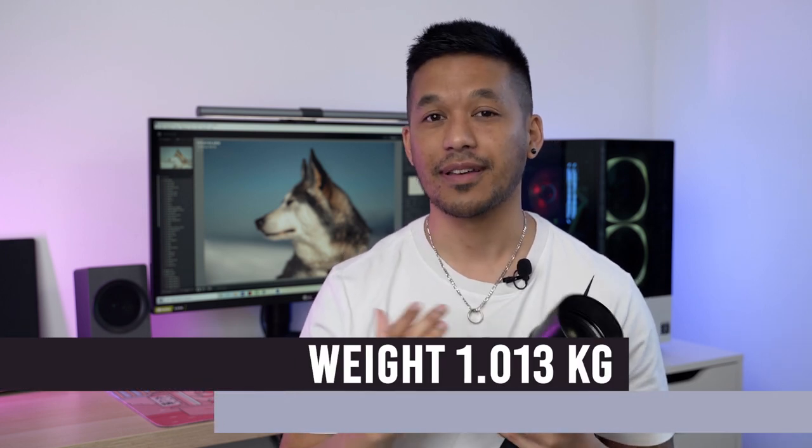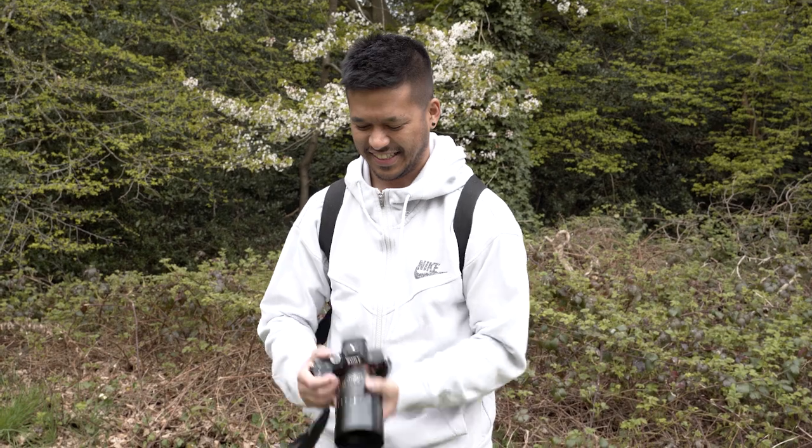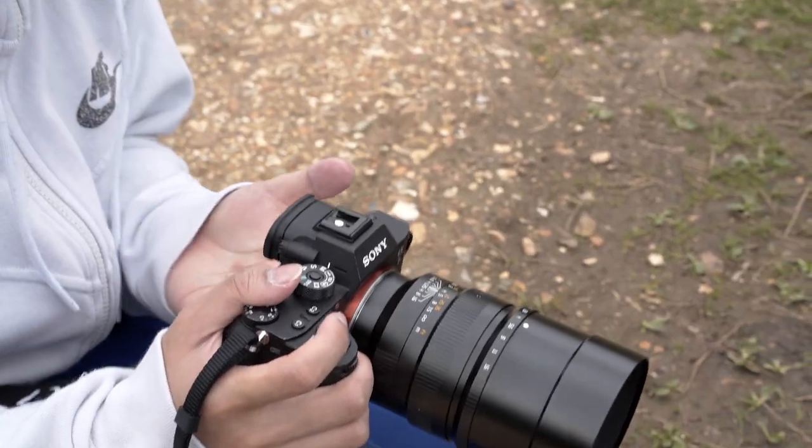Unfortunately, not only does it feel like a tank, it actually weighs like one too — just over a kilogram. We took this to a local flower and nature park having been to the gym the day before, and honestly it was actually pretty painful lugging this around all day. On the flip side, the weight does add a reassuring solidity, and I love the way it gives you these little satisfying clicks as you go through the aperture range.